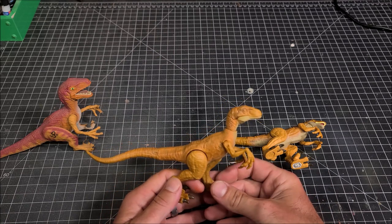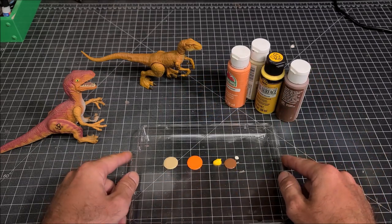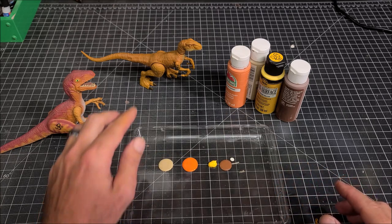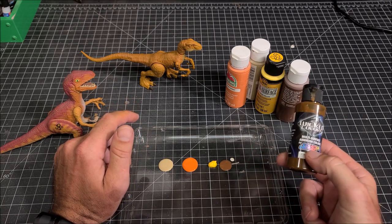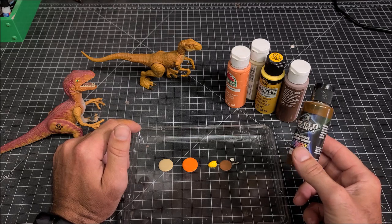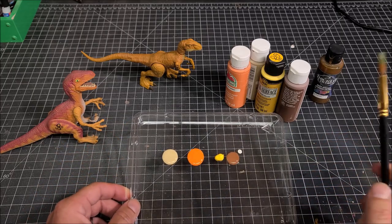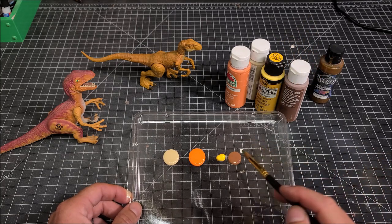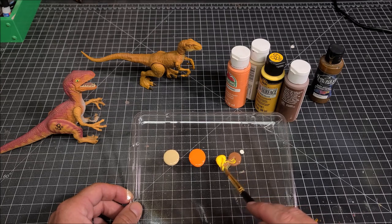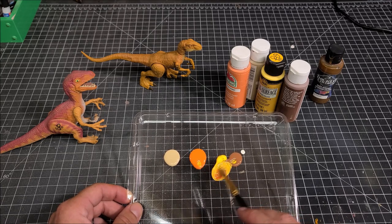I did use my airbrush with some yellow ochre off camera just to get this figure prepped, but if you don't have an airbrush, don't worry about it. I'm actually going to show you the colors that you're going to need to achieve a close enough match to this figure, depending on whether you're going to paint just this figure or use an attack pack — whatever you got, either way these colors will work perfectly. You want to take some Folk Art Moon Yellow and mix it with some Nutmeg Brown to get sort of a yellow ochre. I went to Walmart to look for a yellow ochre and could not find one there, so you may be able to find one where you buy your paint.